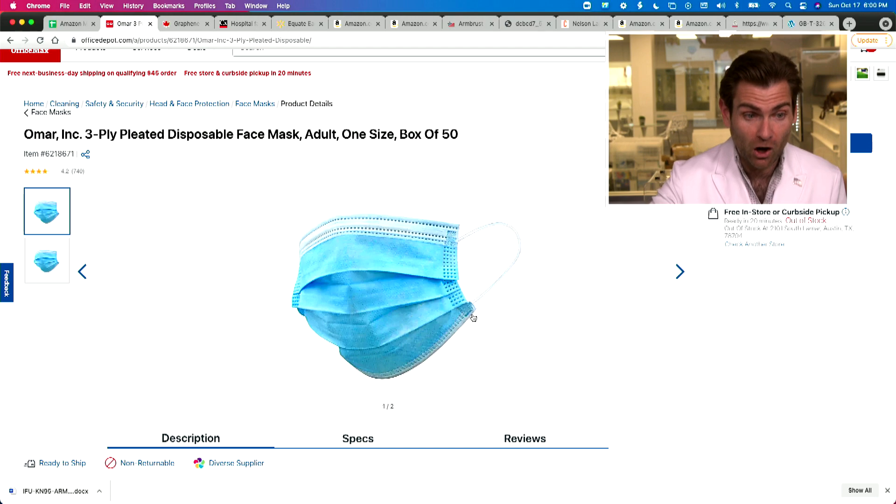Welcome back — we're testing every single mask on Amazon. We bought something on Amazon and a different mask showed up, which happens all the time. You buy Nikes, you get Adidas. We bought so many masks we don't know which one was wrong. But we did find this mask at Office Depot: the Omar Ink three-ply disposable mask.